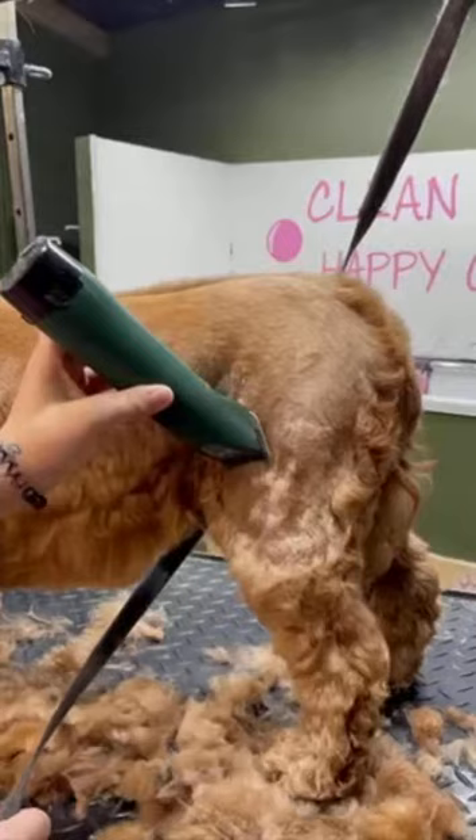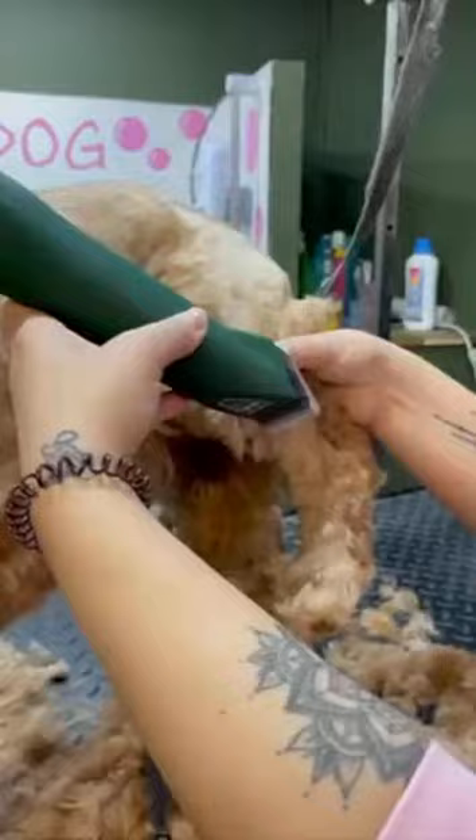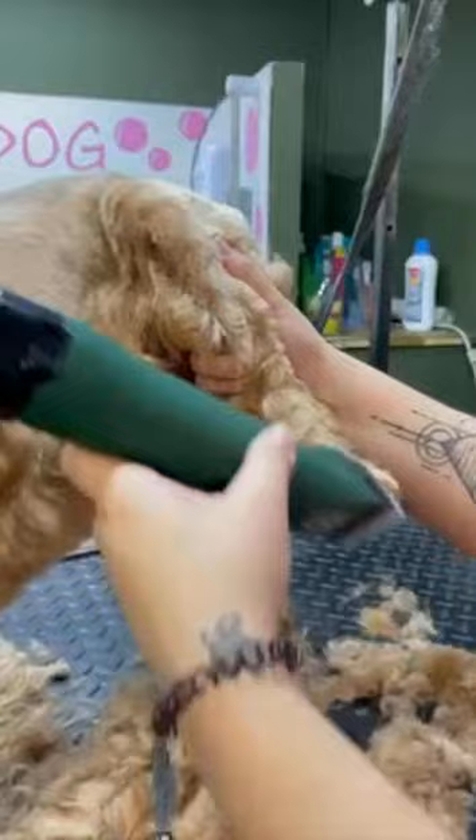Moving on to the legs — it's the same again. Just keep a nice even pressure, make sure your blade is flat against the dog's body at all times, and just follow the contours of the leg. Don't be afraid to pick up the dog's leg as well just to get to those harder to reach places.